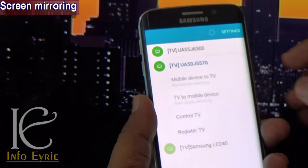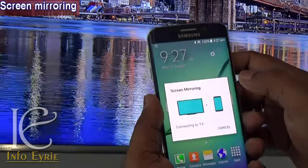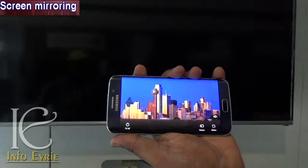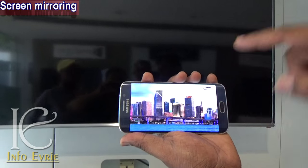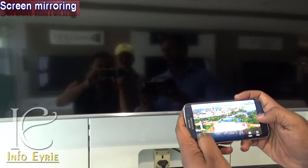Apart from the usual mobile-to-TV screen mirroring, this TV uniquely supports the reverse as well. You can mirror your TV to your smartphone, turn off the TV, and still watch the TV's content playing on your smartphone. You can take your TV with you on your smartphone within the Wi-Fi range that both the TV and your smartphone support.